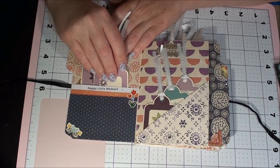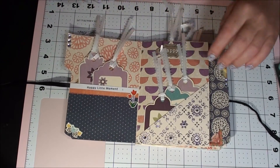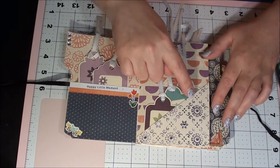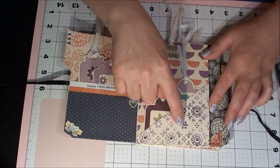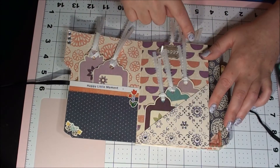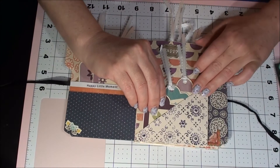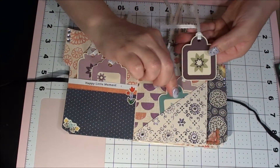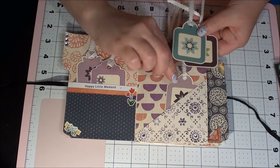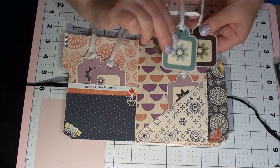I learn so much from you guys — this is awesome. And then she's got some gems over here, some bling. Love the bling. And then here she made a corner pocket and she put bling on each of the flowers — you can see that — and again some more tags. These are little square tags. Love those, cute cute cute.